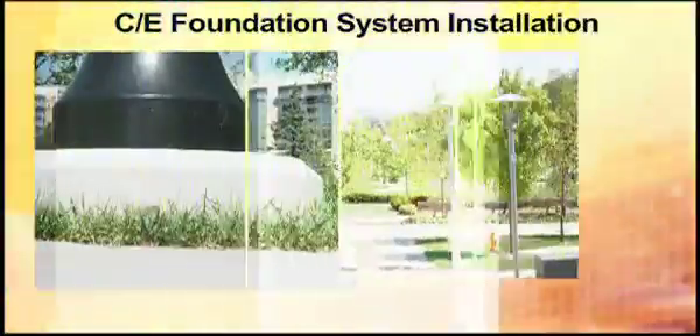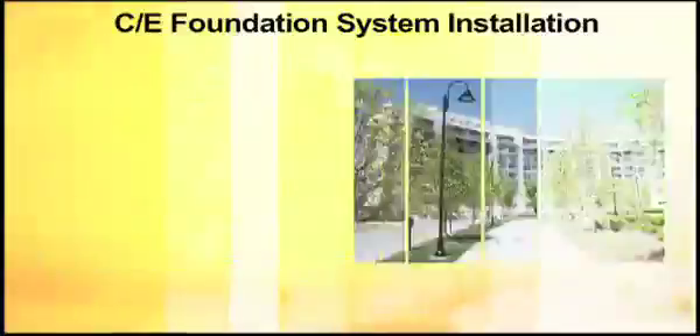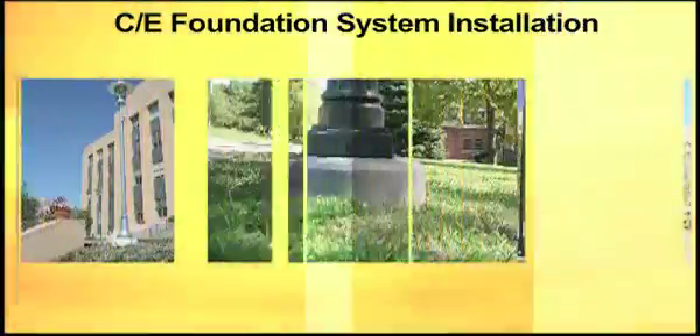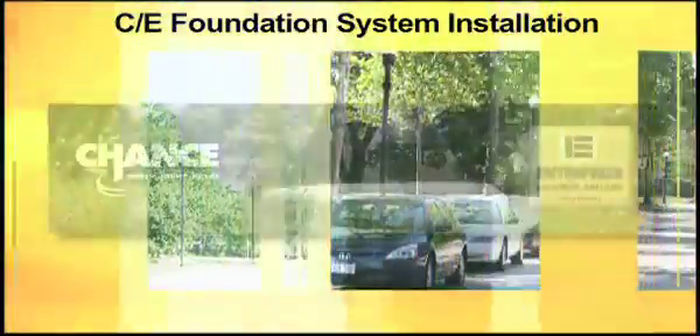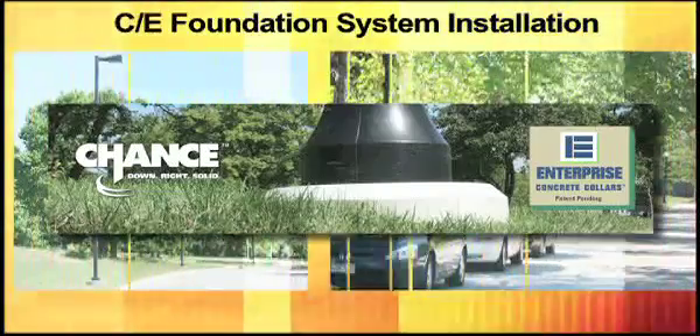Introducing a new system of Streetlight Foundations where modern efficiency meets design. This flawless combination of form and function are the creation of two leading innovators, AB Chance and Enterprise Precast.